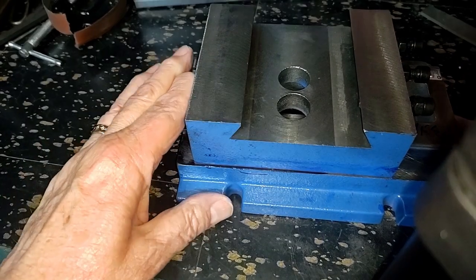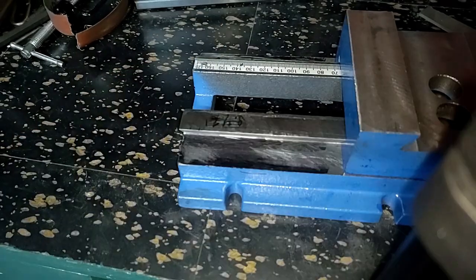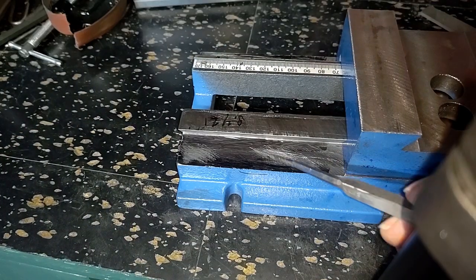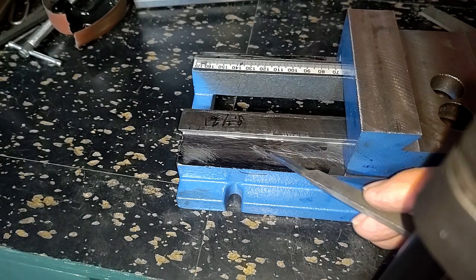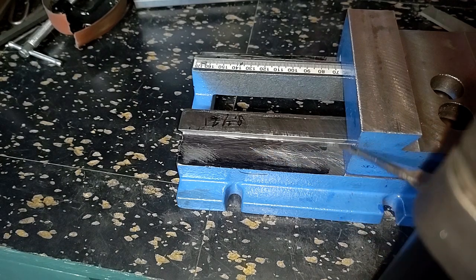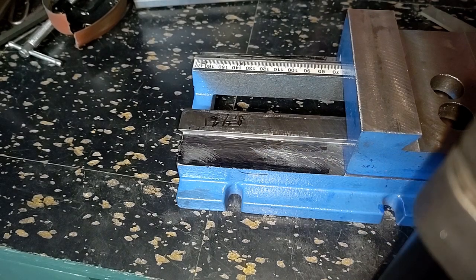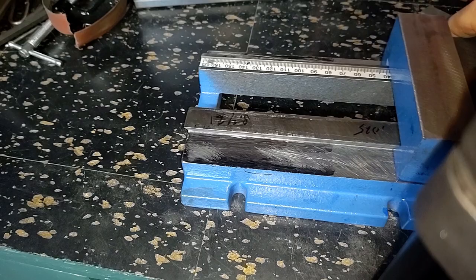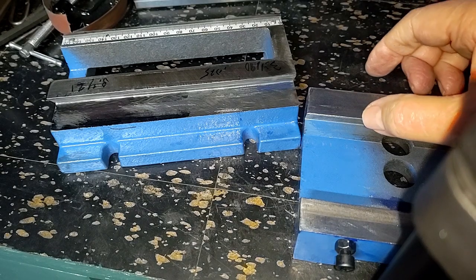Notice it binds up right there. Part of this problem, and I've been working on this, is if you look way down in here, you'll see some bright spots, and this is in the very bottom of the groove, and what's happening is this edge is coming in contact.